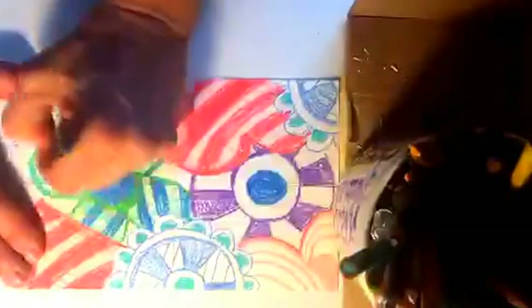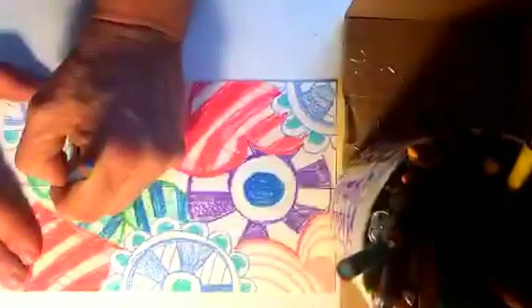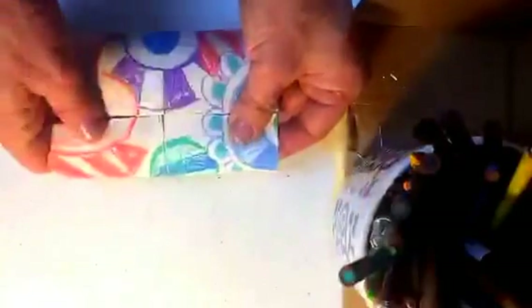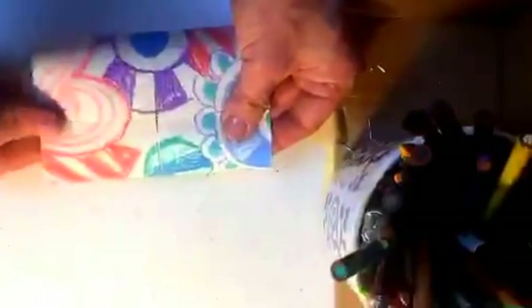Now I've definitely taken this as far as I can. My print repeats this way — see the never-ending loop — and it repeats this way in a never-ending loop.